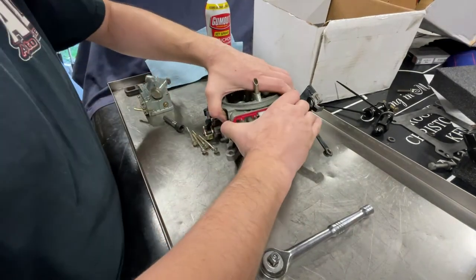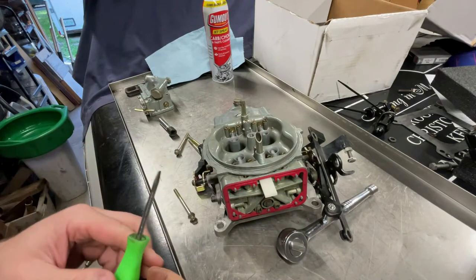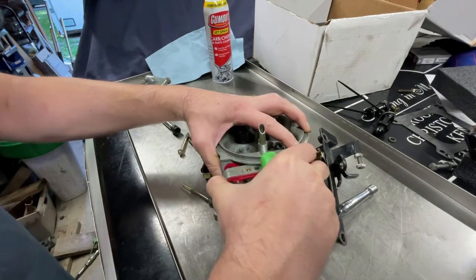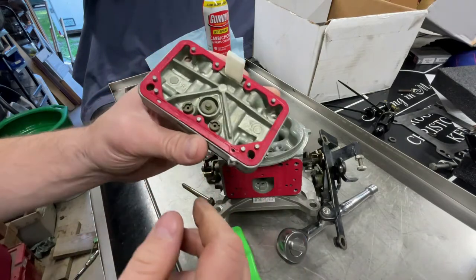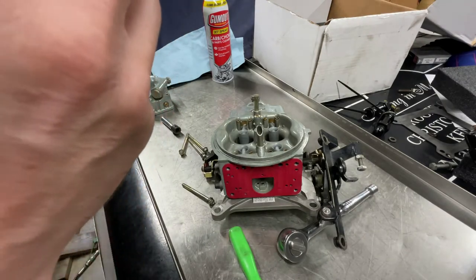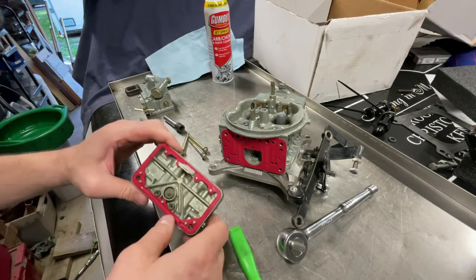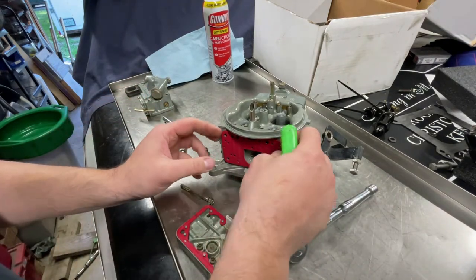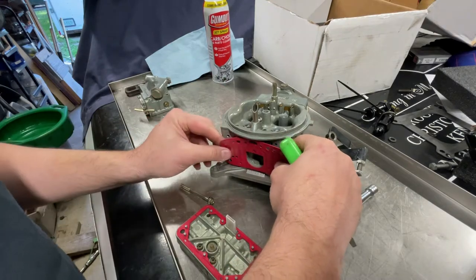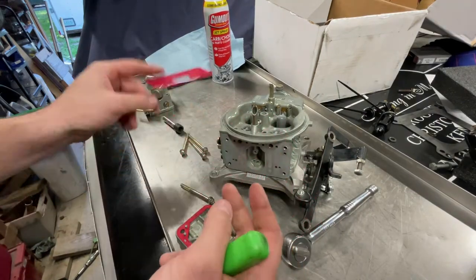Also — brass sight plugs. You don't need clear ones, they suck — they degrade with fuel. If you need to check your float level, just get a screwdriver. Now, sometimes you just gotta barely break that bond of the gasket — there we go. You're looking at a carburetor metering block. These gaskets are typically reusable, but you gotta be real careful. I don't like the red ones — the blue Holley ones are better.